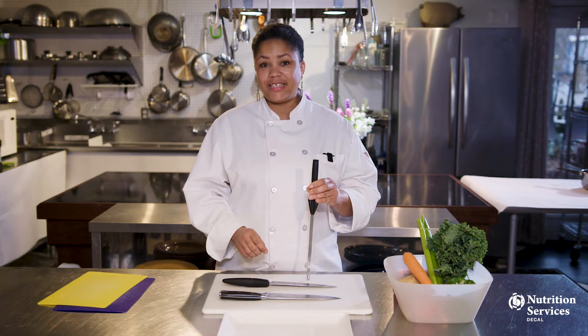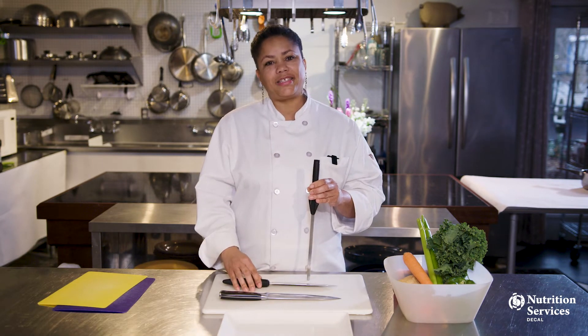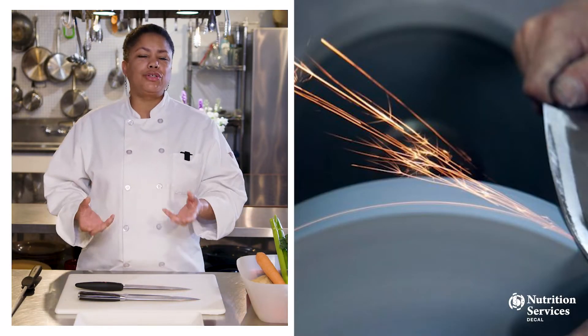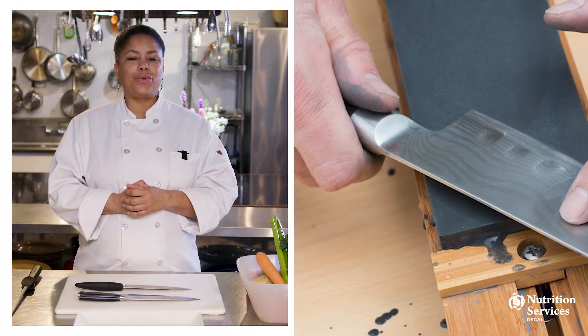For stainless steel knives, it's recommended that you hone either before or after usage to keep your blade nice and sharp. To sharpen a blade, you can use a professional sharpening service, purchase a quality sharpening tool, or do it the tried and trusted way with a whetstone.